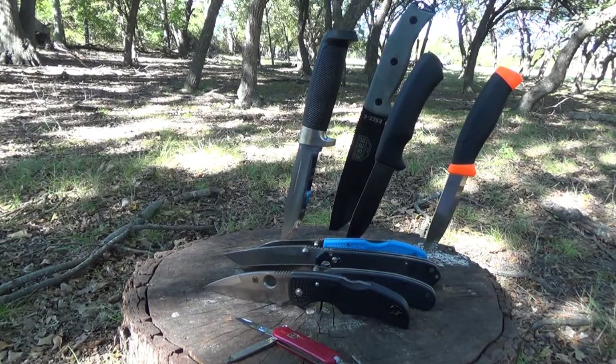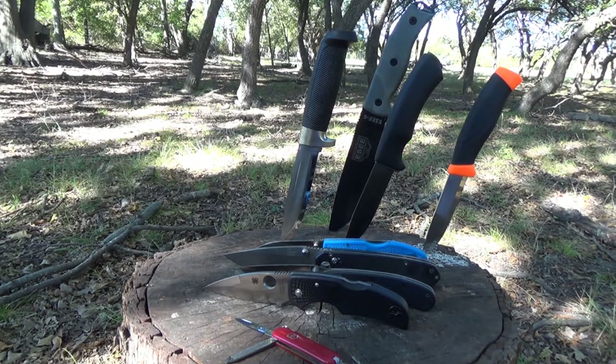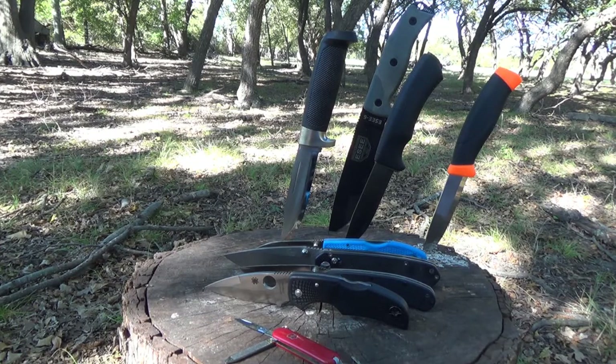Welcome back, friends. In case you didn't notice, the subject of this video is blades for backpacking — not blades for car camping, bushwhacking, zombie killing, bushcraft, or self-defense tactical stuff.